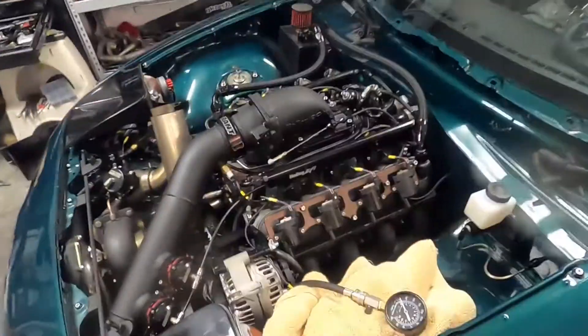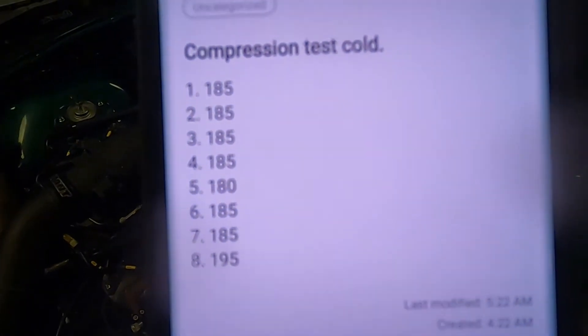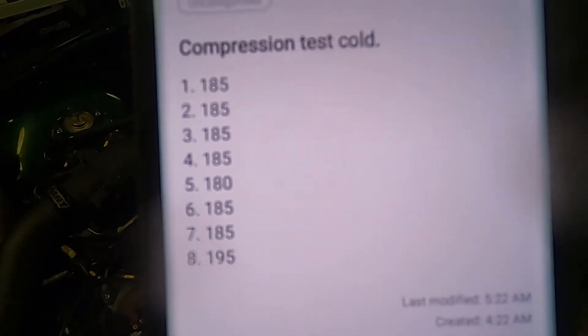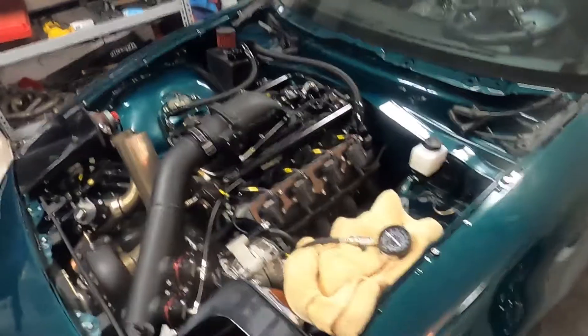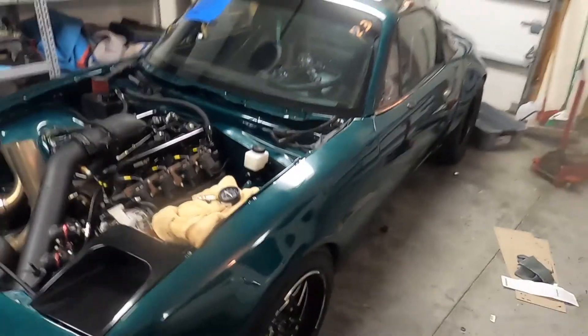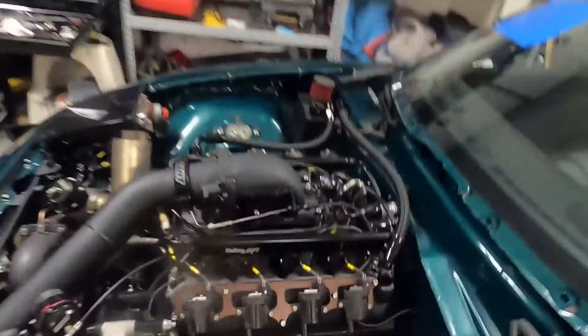I got the valve cover on and the coil packs on. My machinist asked me to do a compression test to verify everything is good. We have 185 PSI across the board — 185 all the way down. The only variances were on cylinders five and eight, which isn't a big deal since this is stone cold. So I'm going to slap it back together, put fresh spark plugs in, and we are good to go for Bradenton — as long as it doesn't rain.